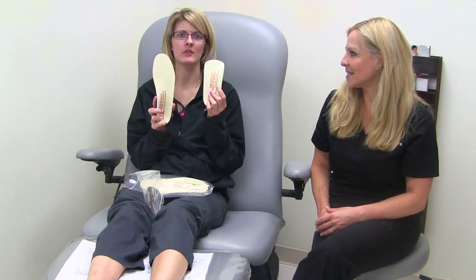To break them in, you remove your inner soles from your shoe and place these in your shoes. The best thing about these orthotics is they come at full length and three-quarter length for your special needs.